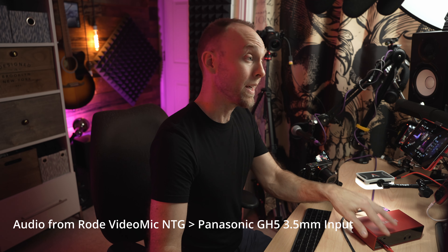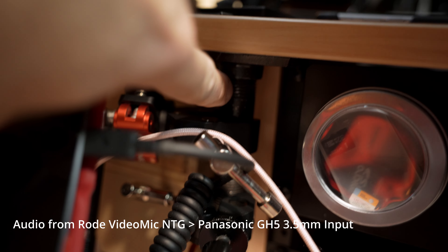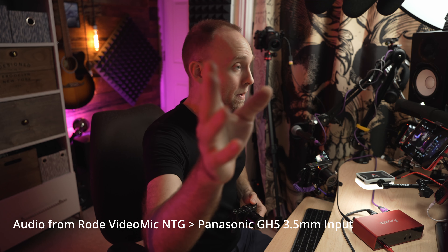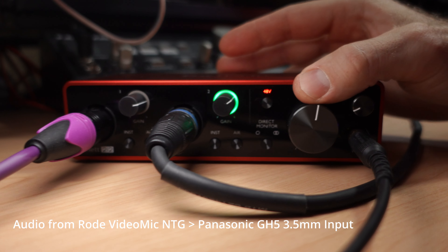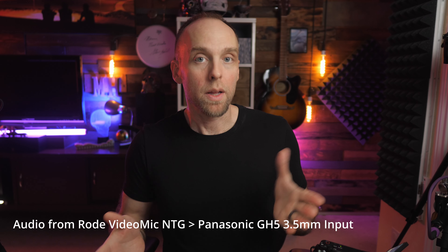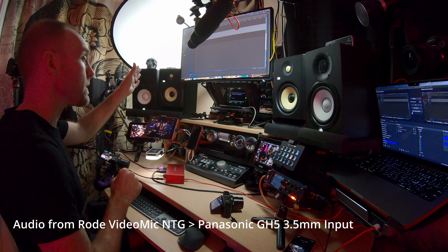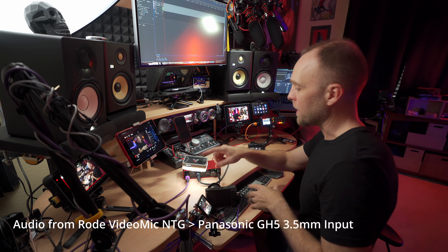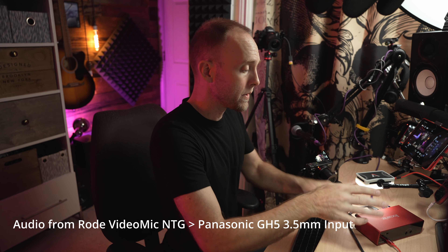Mounted in front of and slightly above the Scarlett 2i2 is my little Aputure MC light on an 11-inch friction arm clamped to a small pipe on my desk. I needed the extra light because the Sony ZV-1 doesn't have as great low-light capability as my other Sony cameras. I think it's on about 4% just to give a little bit of light on the front of the 2i2. And on the desk lighting more broadly, it was too dark for the ZV-1 to capture without it.